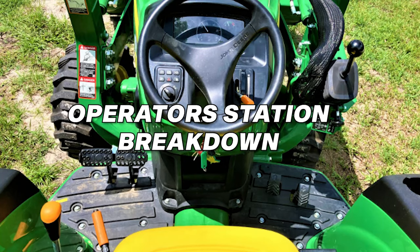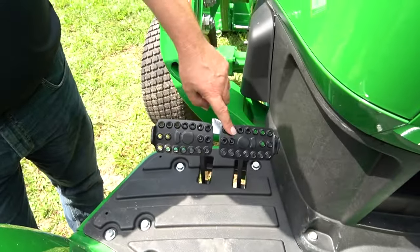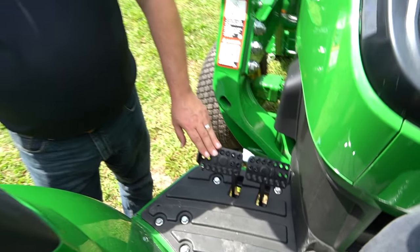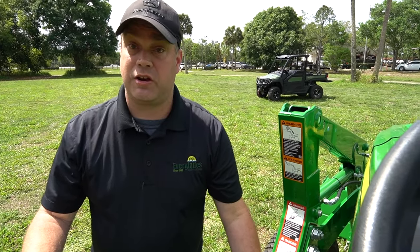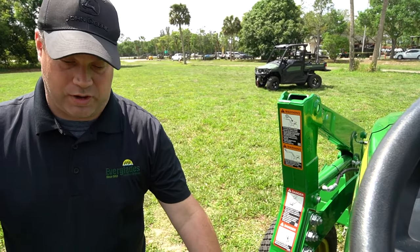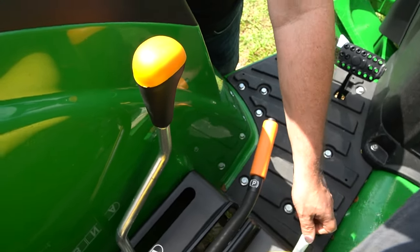Now we're going to go over the operator station. Down here you've got two brake pedals. You can use the left pedal to brake the left side or the right pedal to brake the right side. Or if you use the little attachment, you can brake with both at the same time. Working our way back — parking brake is here, differential lock is here.